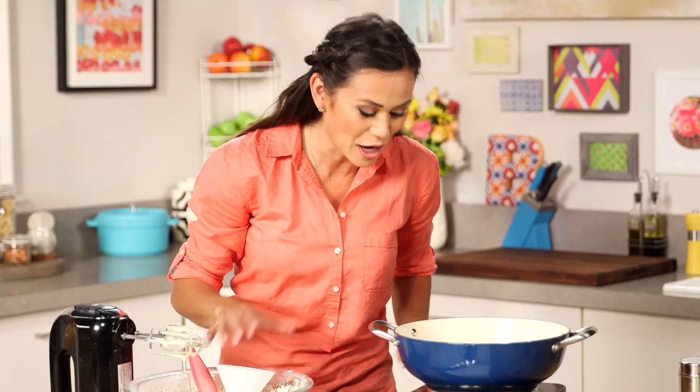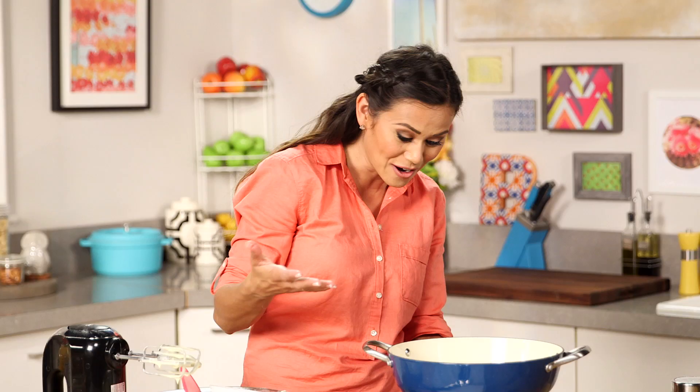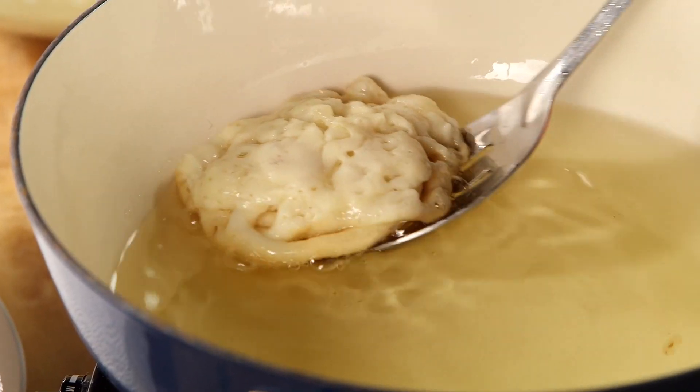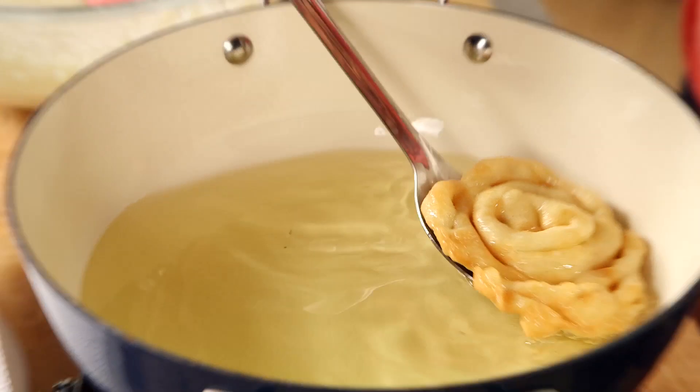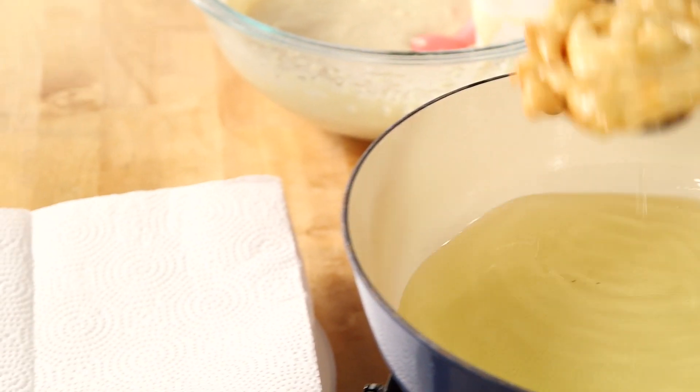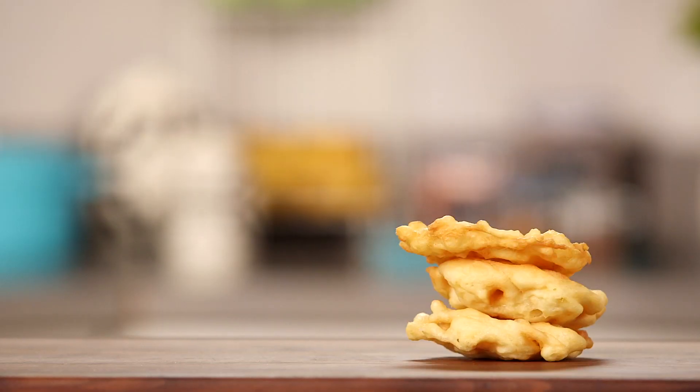What we're looking for is for the bottom to get a nice golden brown — it might only take about 90 seconds or even 60 seconds. Then we're going to flip it over and cook the rest. Once it's golden brown on both sides, I'm just going to take it out with a slotted spoon, let it drain, and put it on a paper towel lined plate. Keep going until you have a pile of yummy cakes.